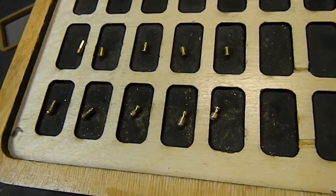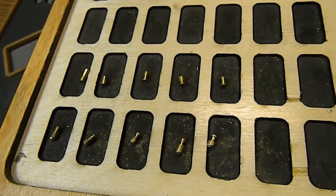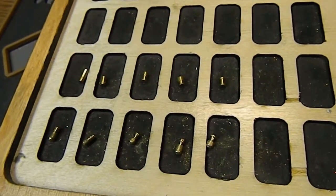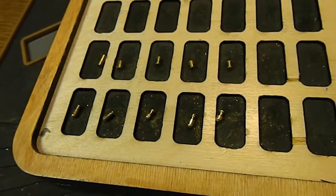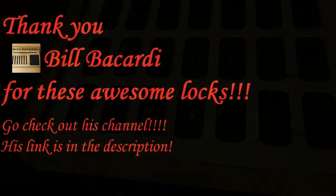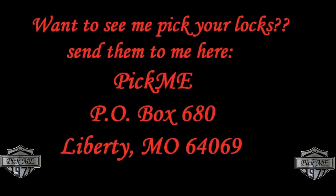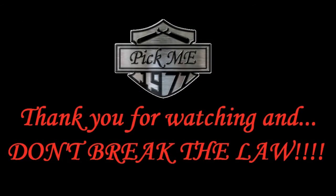Awesome lock, man. Thank you, Late Night Lock Picker, for making this lock. Thank you again, Bill Bacardi, for this lock and everything you've sent. Thank you guys for watching, thank you for your time. Don't break the law — make a light fall. All right, let's go.